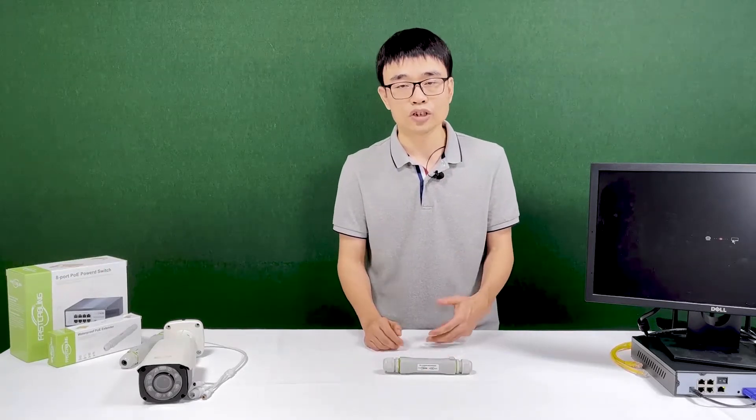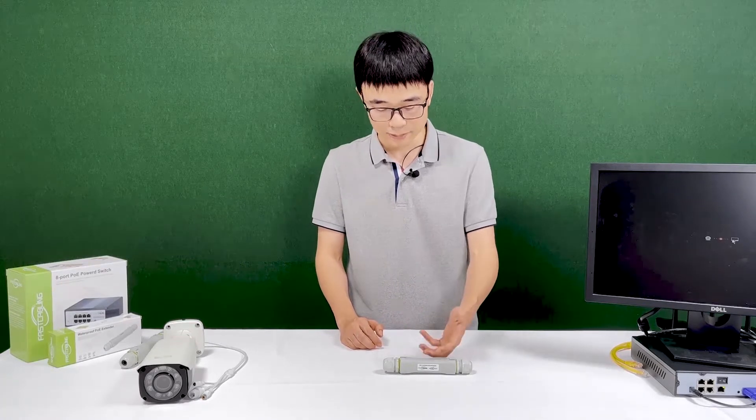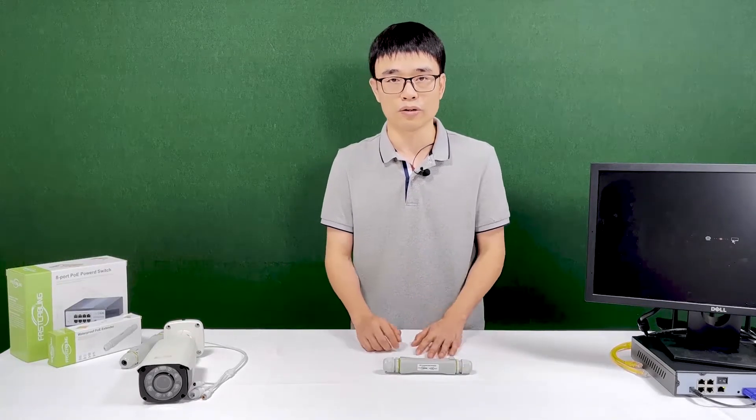But there's a challenge — if any problems come up with the system, we may need to dig it up or get it down to diagnose which part went wrong.